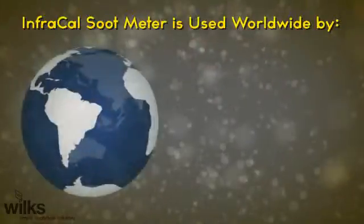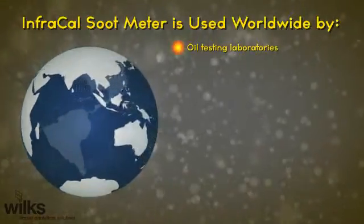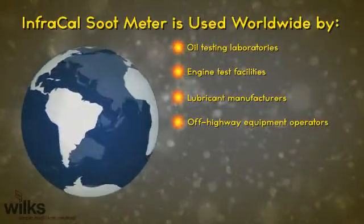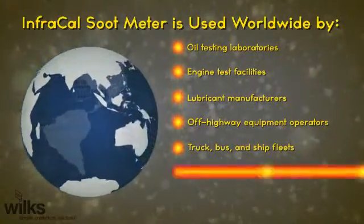The Infracal soot meter is used worldwide by oil testing laboratories, engine test facilities, lubricant manufacturers, off-highway equipment operators, truck, bus and ship fleets, and power generation stations.